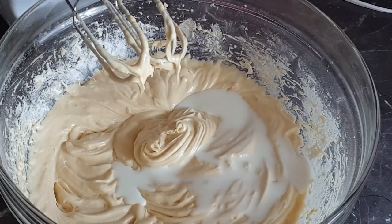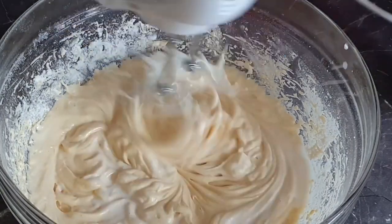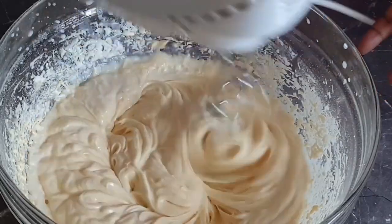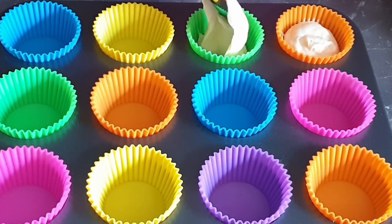Once that is done, add in your milk and whisk that as well. Now you'll spoon your batter into your cupcake cases, about a third full.